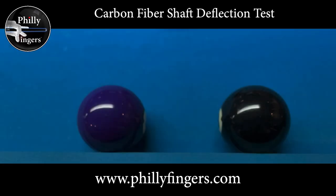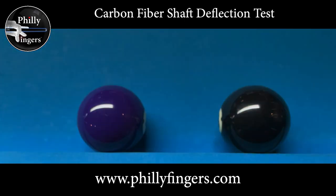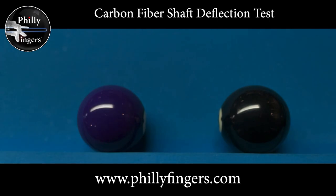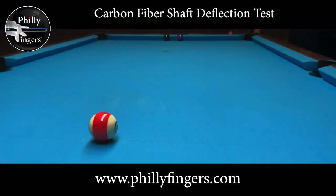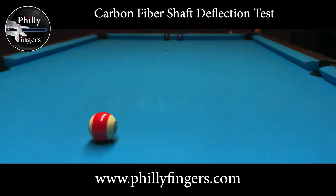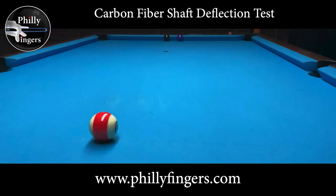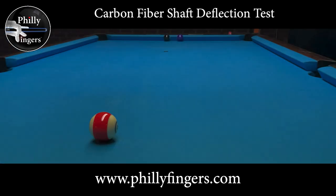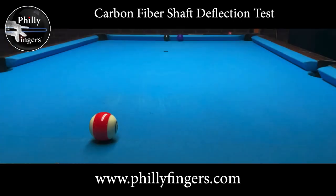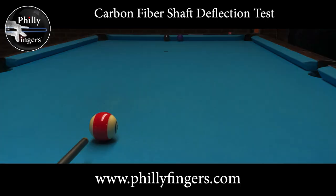Before I start testing for deflection with side, I want to start by testing if I can hit straight on — dead center ball — and have it go up and down the table. I'm on a nine-foot table, so I want to make sure I can hit the ball perfectly dead center and have it returned to me with no issues. I'm using the 11 stripe ball so you can see the rotation. If I hit it perfectly center ball, the stripe should stay in place.